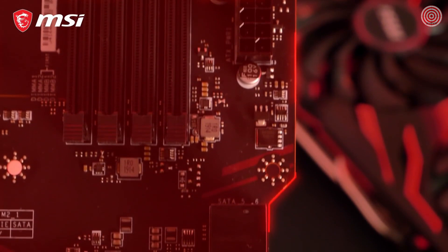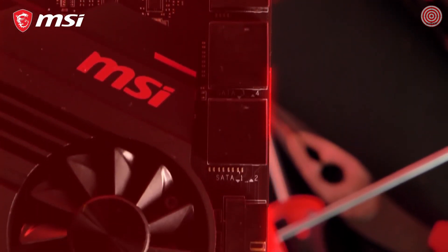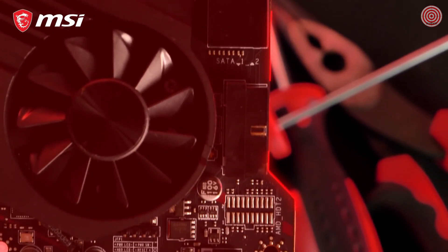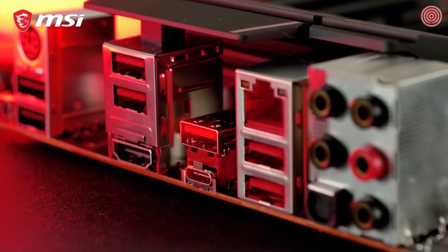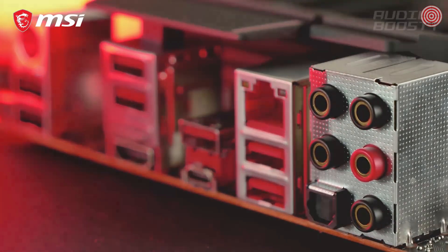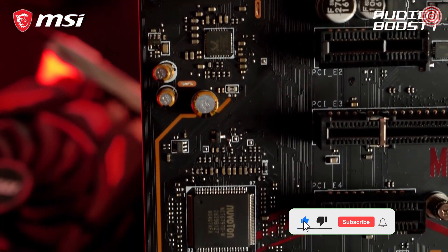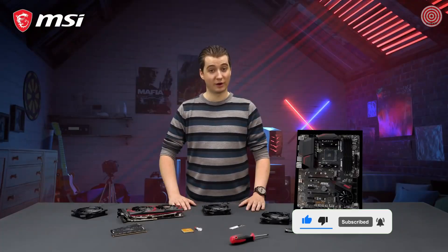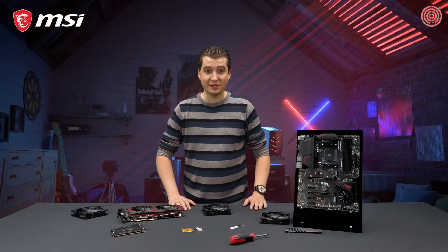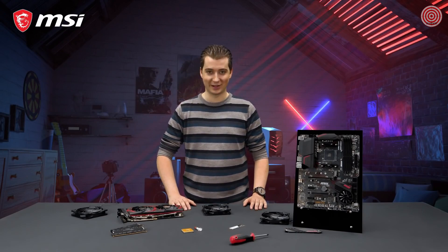Because of its atypical PCB design, the MPG X570 Gaming Plus offers easy access to the SATA ports and front USB header. The motherboard also features USB 3.2 Gen 2 Type-A and Type-C, with transfer speeds up to 10 gigabit per second. Audio Boost 4 technology gives you the competitive edge in your favorite games — hear your enemies, pinpoint precision, and dominate the game. If you want to learn more about the MSI MPG X570 Gaming Plus and all of its features, make sure to take a look at the product page.